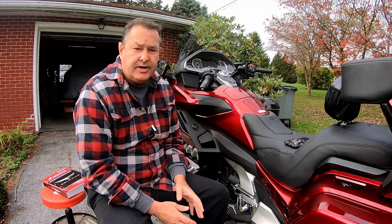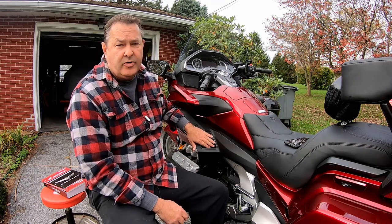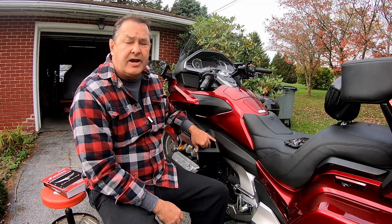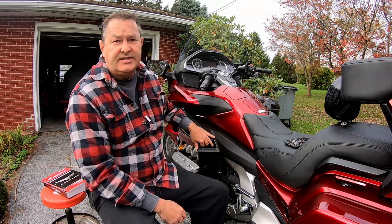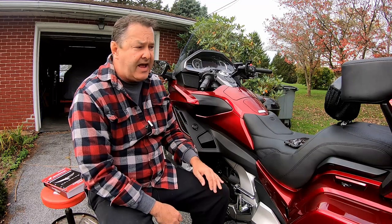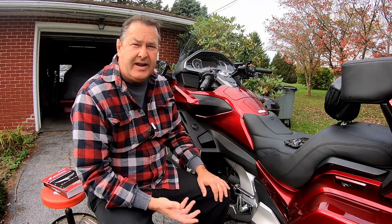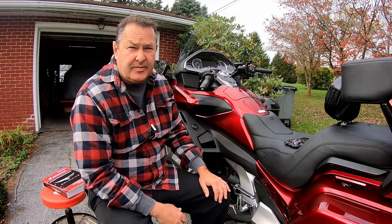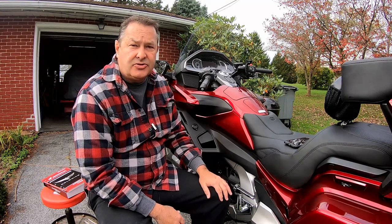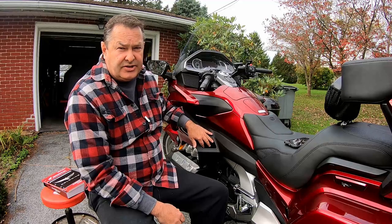This video is very specific to the DCT model of the Honda Goldwing. If you have a manual clutch, this really doesn't apply to you because you're not graced with the parking brake, which Honda refers to as the parking brake lock, like we do on the Honda DCT. I love the DCT model, but there are some shortcomings with it — one of them is that when you stop the motorcycle, there's no way to throw it in gear like you can with a manual transmission. So when you're parking on a hill or something like that, the bike has the potential to roll. The rear parking brake is not self-adjusting — you adjust it.